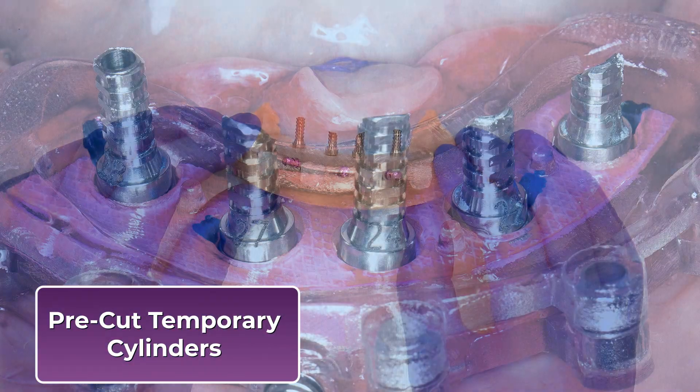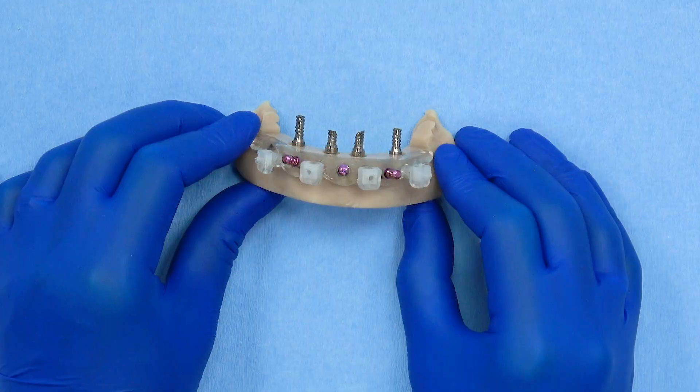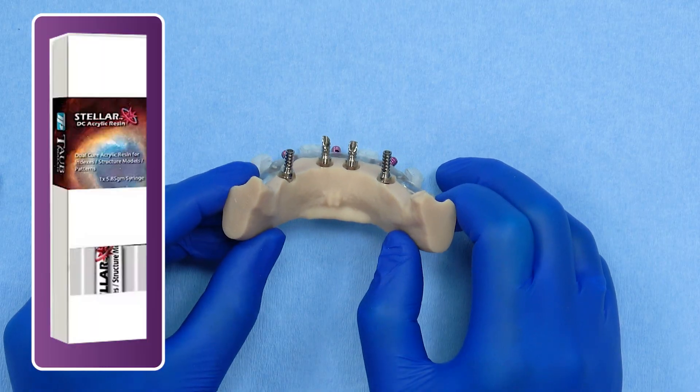Temporary stock cylinders at MUA level are pre-cut and laser etched for each implant site, ensuring proper height and identification. For relining, a low-shrinkage chair-side acrylic, such as Stellar, is recommended to ensure accuracy and minimize distortion during setting.